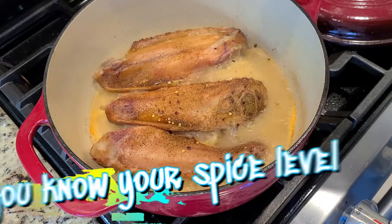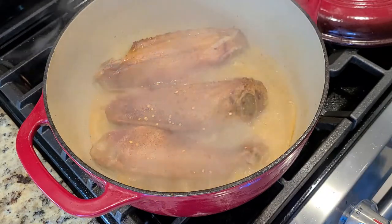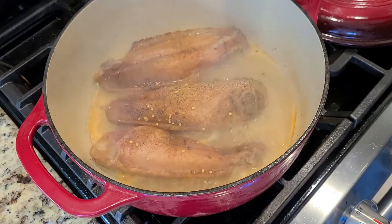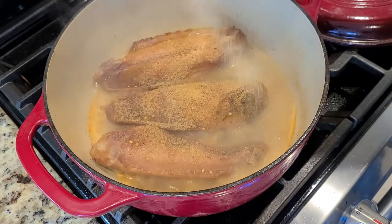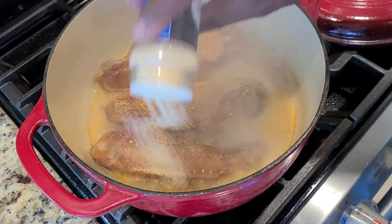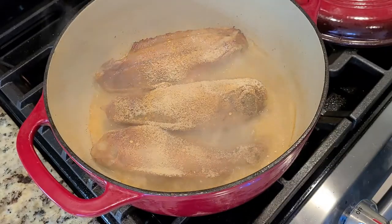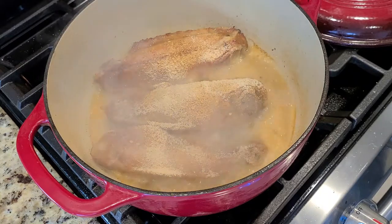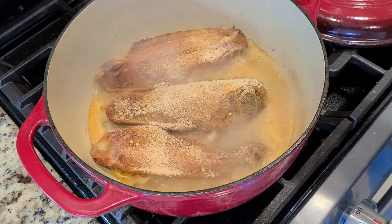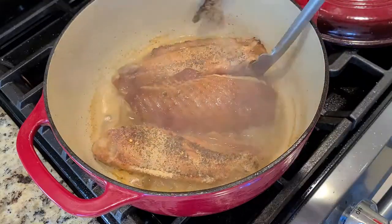Because if I have to reach for hot sauce for my greens, nothing's wrong with it, but they weren't spicy enough for me. A little garlic powder — the Lord says enough, my child. I'm playing, a little more never hurt. Onion powder. I did throw in a little smoked sea salt — black sea salt too. It's delicious.